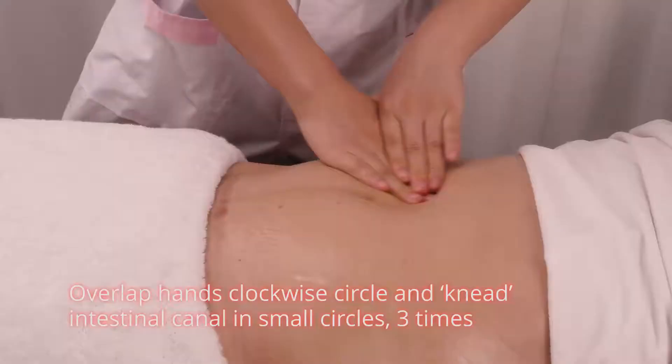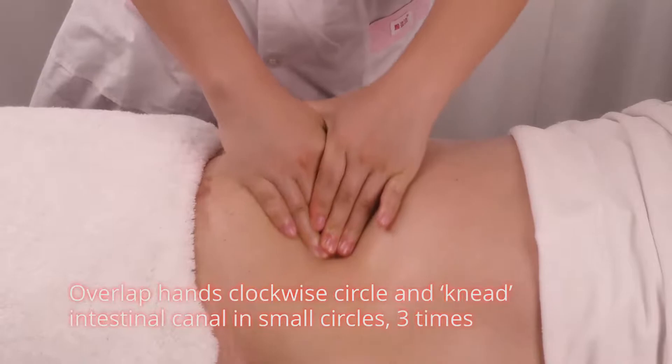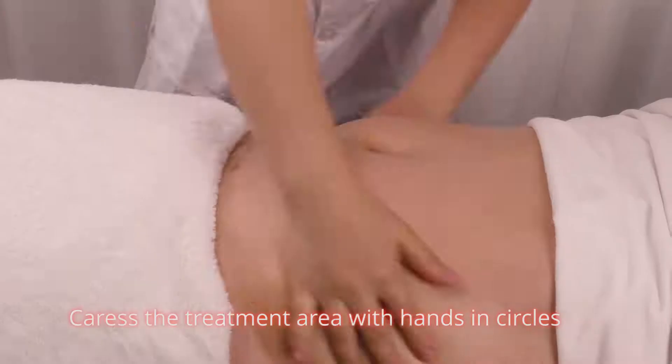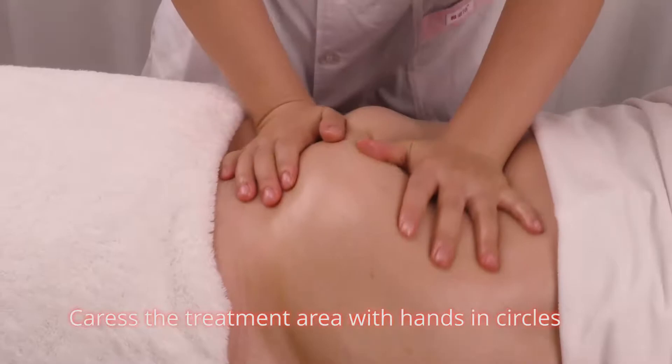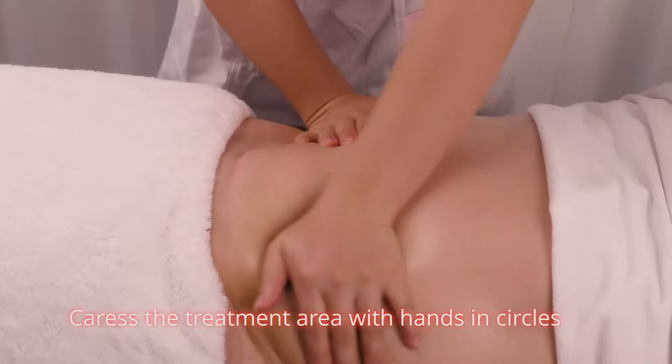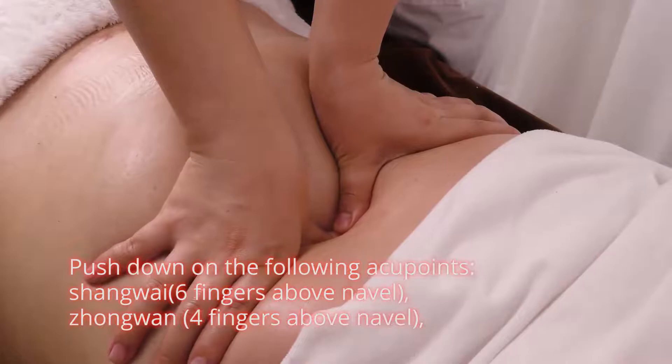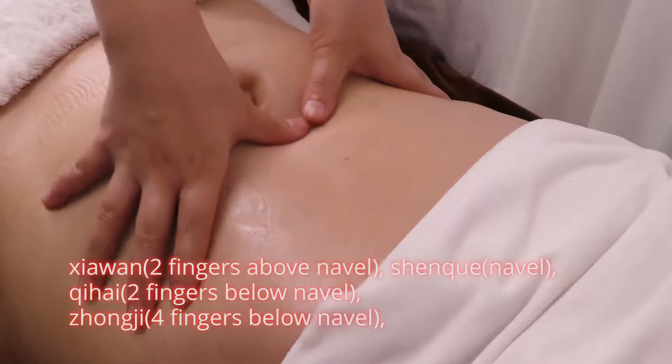Overlap hands and circle clockwise, massaging the intestinal canal in small circles three times. Press the treatment area with hands in circles. Push down on the following acupoints: Shangwan — six fingers above navel; Zhongwan — four fingers above navel; Xiawan — two fingers above navel.